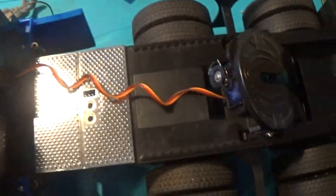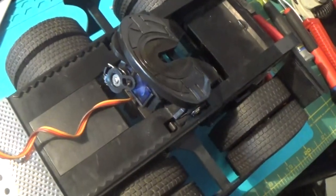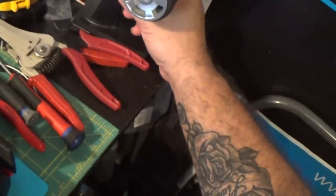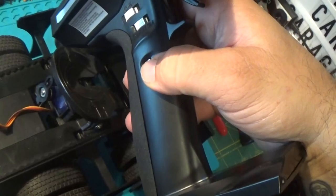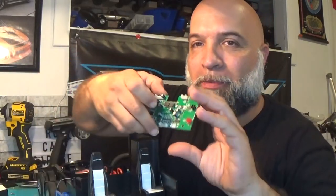As you can see, we have steering — all that's connected. And right there is the lock for the fifth wheel. I have that connected to the third channel, so if I hit the third channel on the transmitter, the fifth wheel opens and closes.